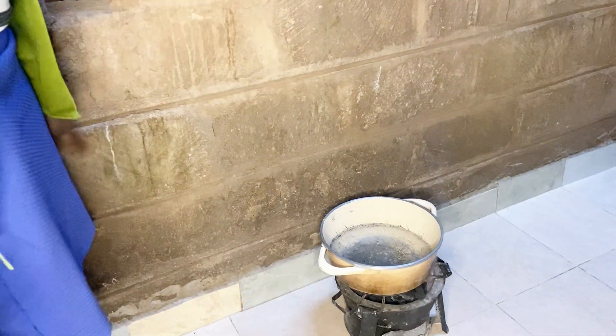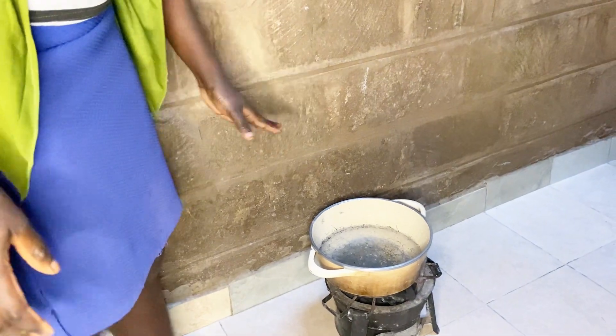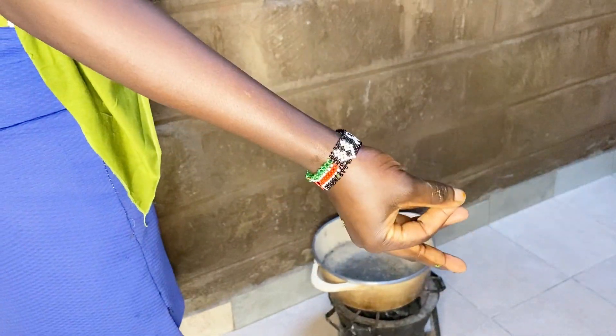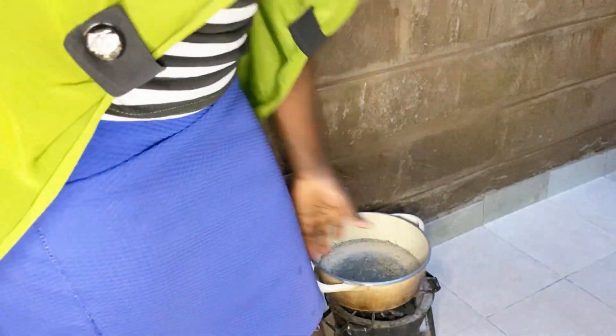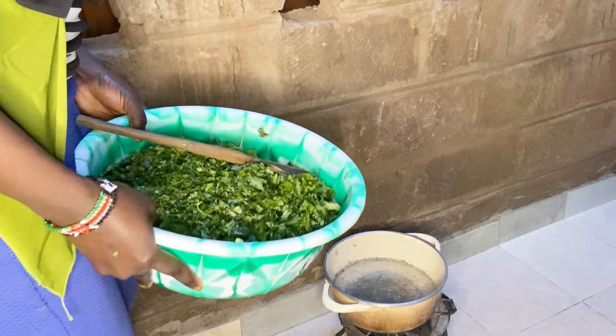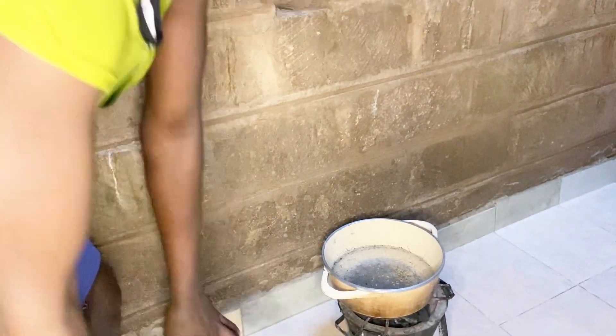We want to boil our mrenda — we should put small water because when it starts to boil it will bring out the water that's inside here and make it more.